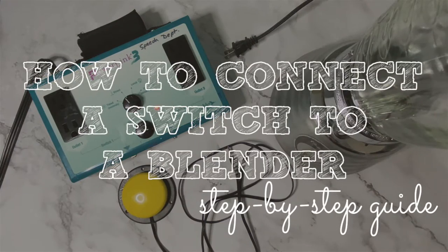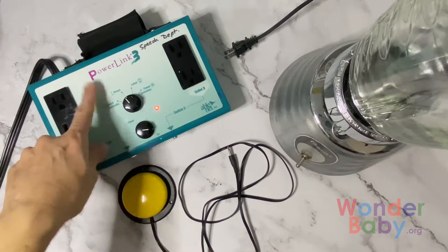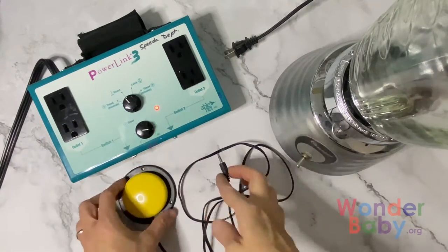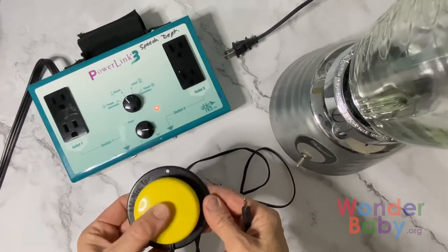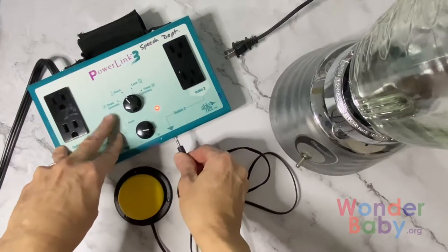So this is how to connect a switch to a blender. We have our power link here, and it's plugged in. You see it's turned on. And then we have a cute little jelly bean switch. So we're going to plug the jelly bean switch into the power link.